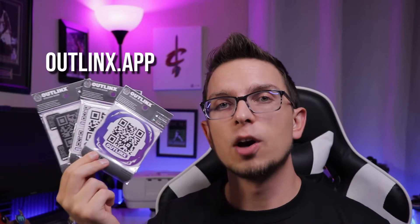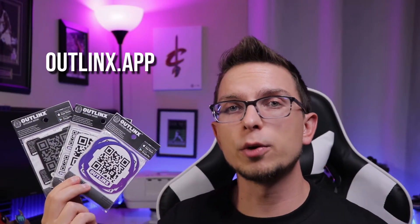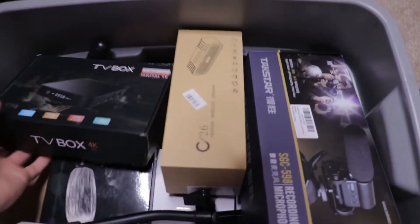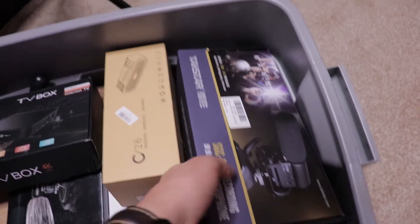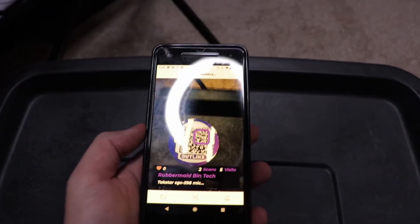Quick word from our sponsor Outlinks. Outlinks sent me these smart QR code stickers that you can place on anything in the real world and create a virtual link to. Some very practical uses include throwing one on a moving box and labeling all the items inside — you can even take pictures showing what's inside the box. In my studio, I've got a ton of extra equipment, and I threw one on my Rubbermaid box so now I know what's in there.